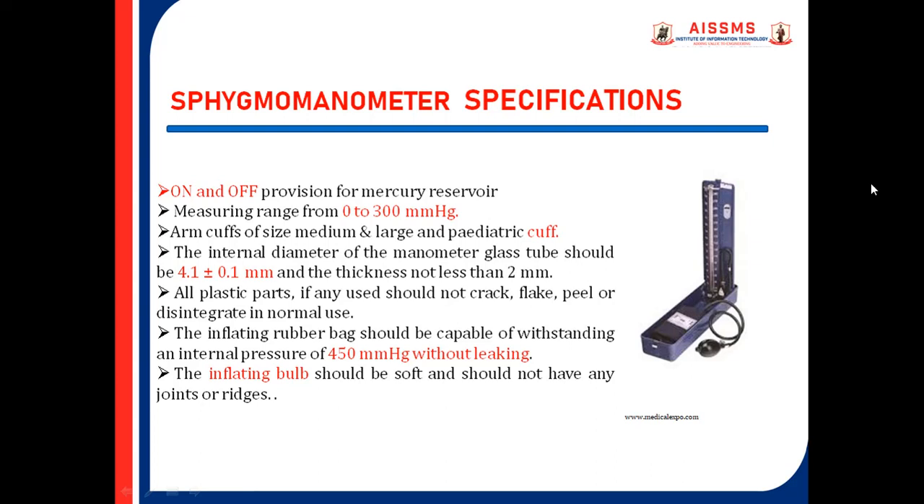Specifications. These are the listed specifications of the Sphygmomanometer module. The right side image indicates the module of the Sphygmomanometer.